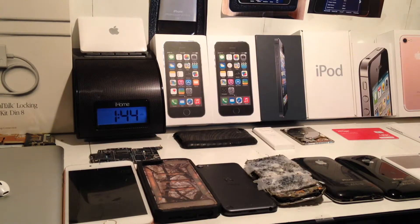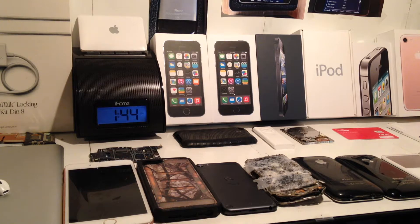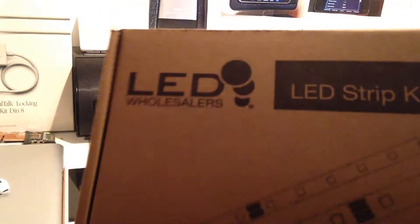Hey guys, it's JD from Ponzo the World, and as you can tell by the title of this video, we are looking at some LED lights sold by LED Wholesalers.